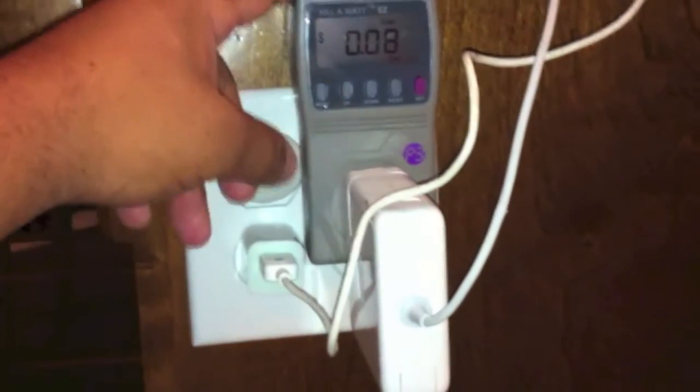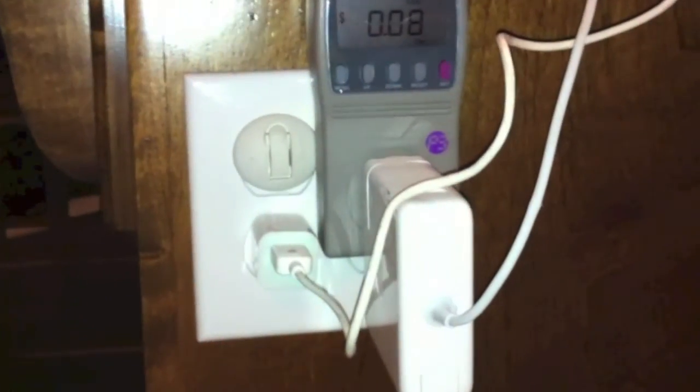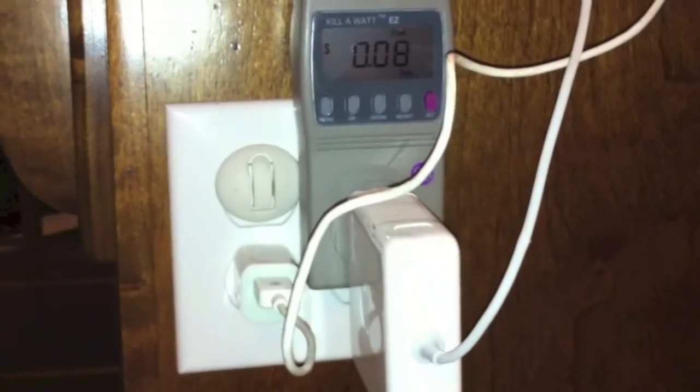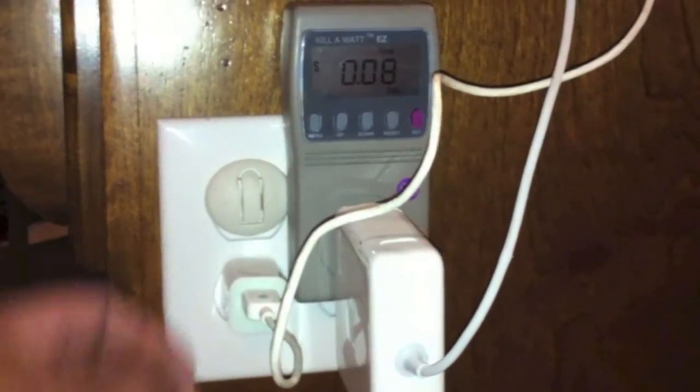This little device will let you calculate whatever you want. Just plug it into the port here — TV, laptop, whatever you can plug into it. That's it.